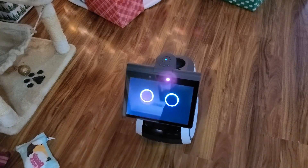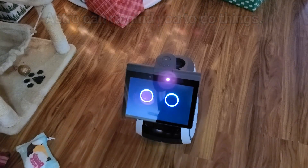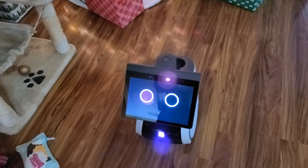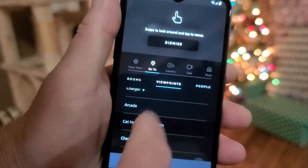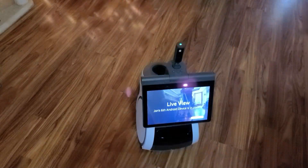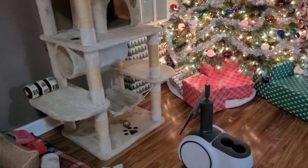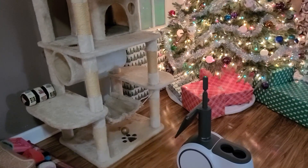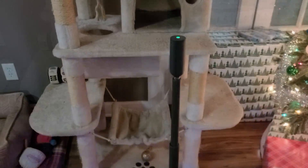You can ask Astro to set reminders. For example, 'Remind me to take out the trash.' It will ask when, and after specifying Friday at 10 a.m., it confirms the reminder. Within the Astro application, you can set up viewpoints for specific areas you want to check on. The periscope height can be set for each viewpoint, and you can return to it at any time verbally or using the app.